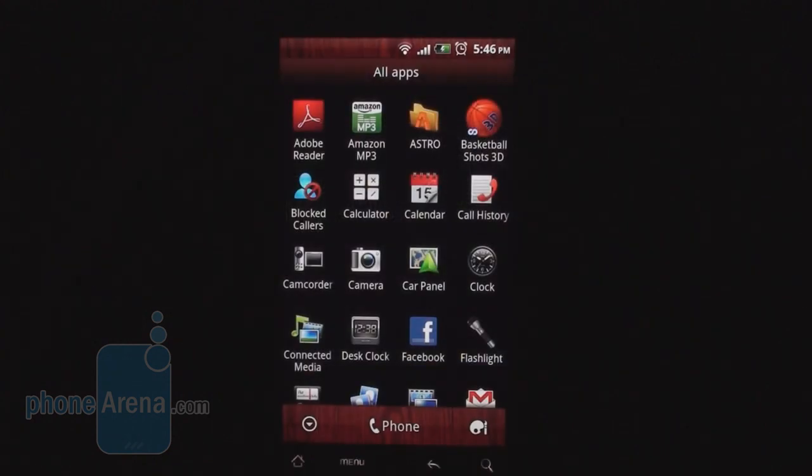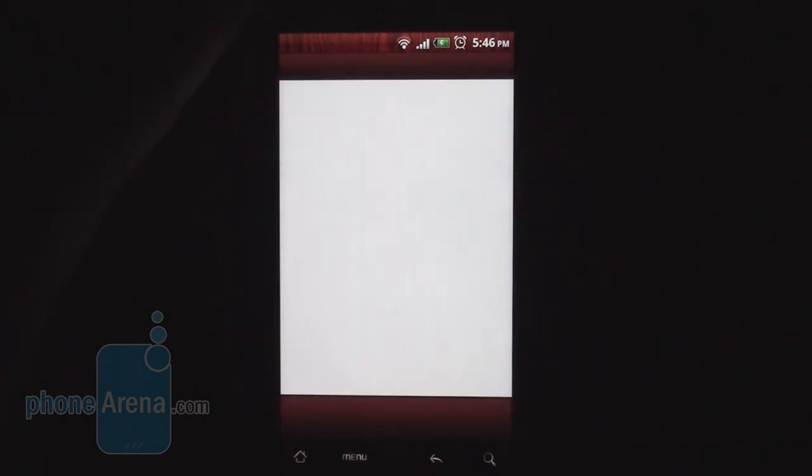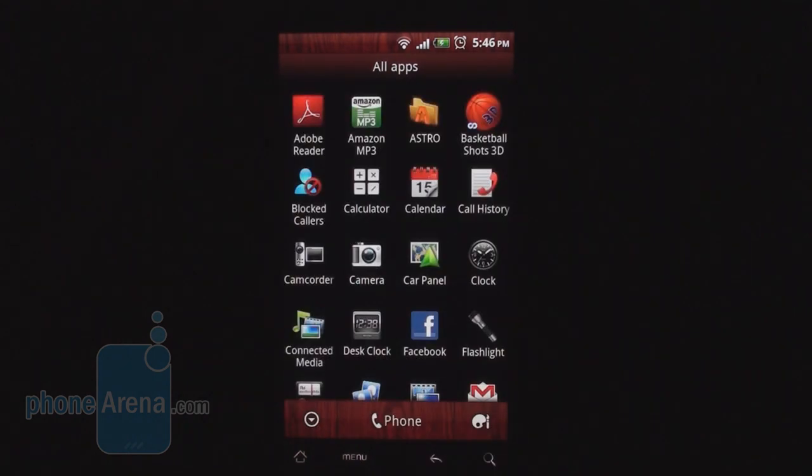Let's look at some other applications in the main menu. There's no dedicated file browser, but we downloaded Astro, which is the most popular one. There's a link to the Amazon MP3 store, Adobe Reader, and Blocked Colors — which lets you block a bunch of your contacts so they go straight to voicemail.